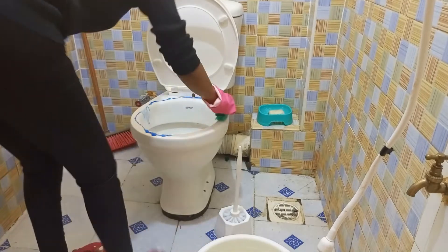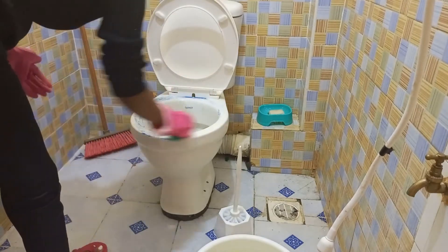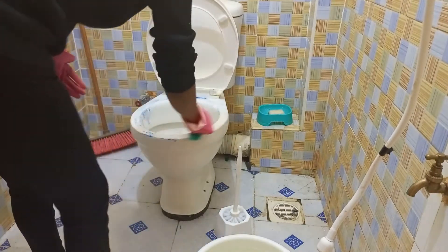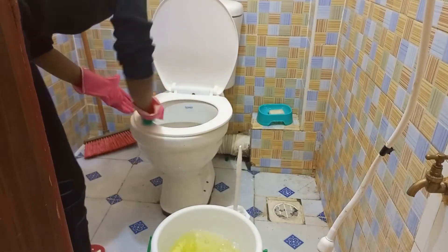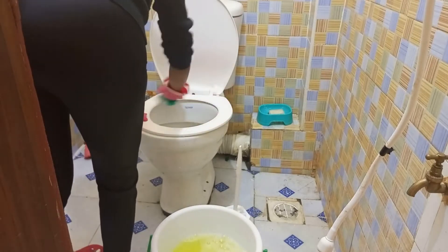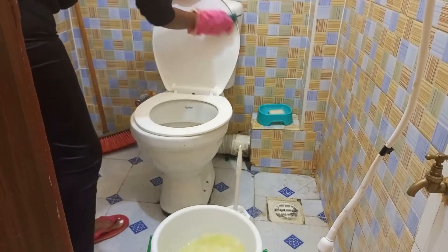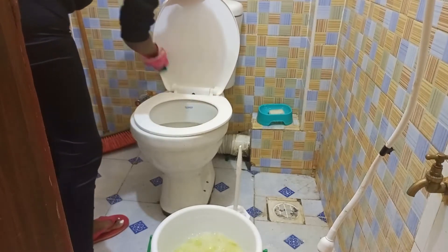For me I normally take about 15 minutes cleaning the inner part of the toilet, just to make sure it's sparkling clean and I don't leave any stains. Now I'm going ahead with my brush and cleaning the lid, making sure that you clean this part thoroughly.